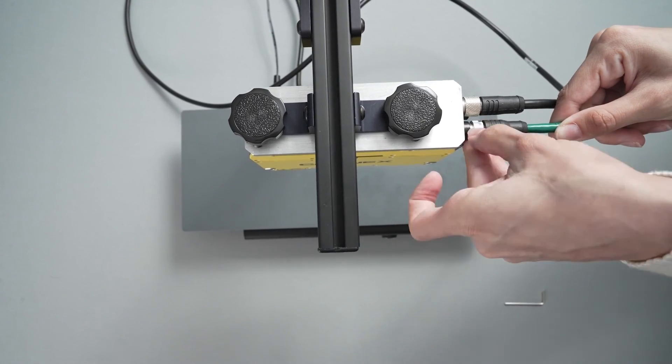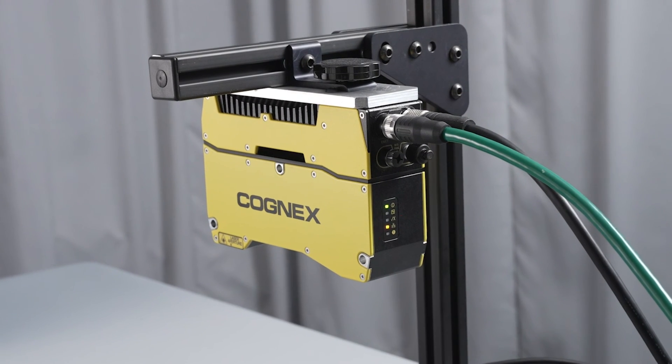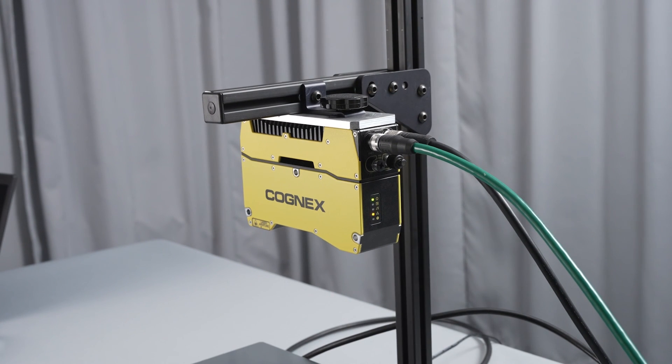Secure the cable by tightening the threaded nut. Next, plug the other end of the cable into your computer. The setup process can now be completed in the Insight Vision Suite software. Installing this software will be covered in the next video, Insight L38: Getting Started. Thank you for watching.